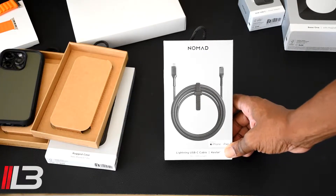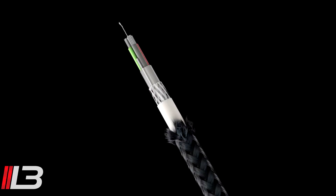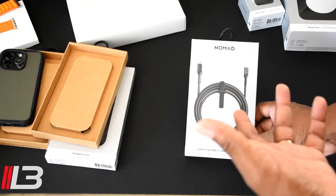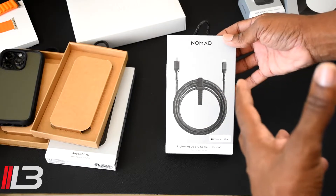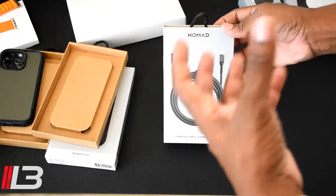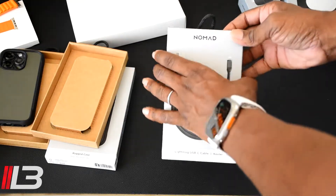We have the lightning to USB-C cable — this is the absolute fastest way you can charge your iPhone, up to 20 watts fast charging, zero to 50 percent in 30 minutes. It has a Kevlar outer braid, metal alloy connector plugs, and an integrated cable tie. The one I have here is 10 feet, so nice and long. In case you don't know, Kevlar is what they make bulletproof vests out of — that's how tough this material is.